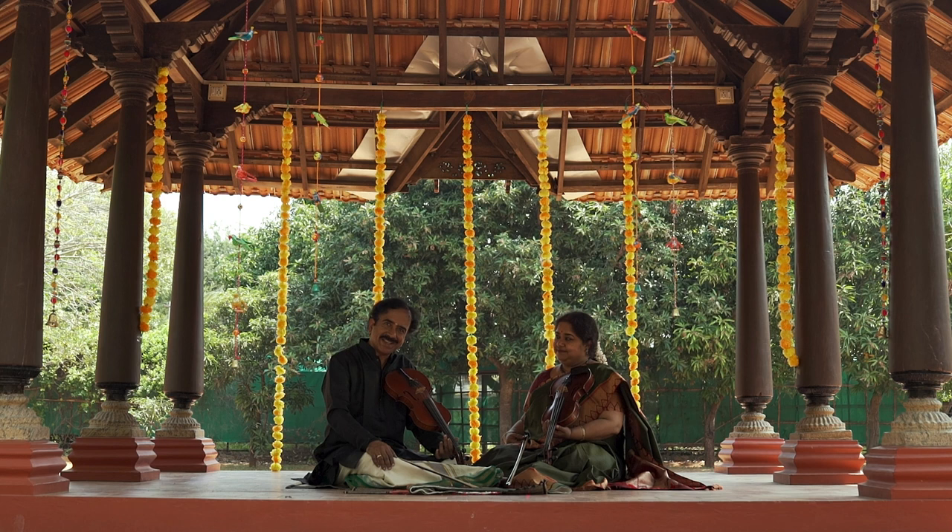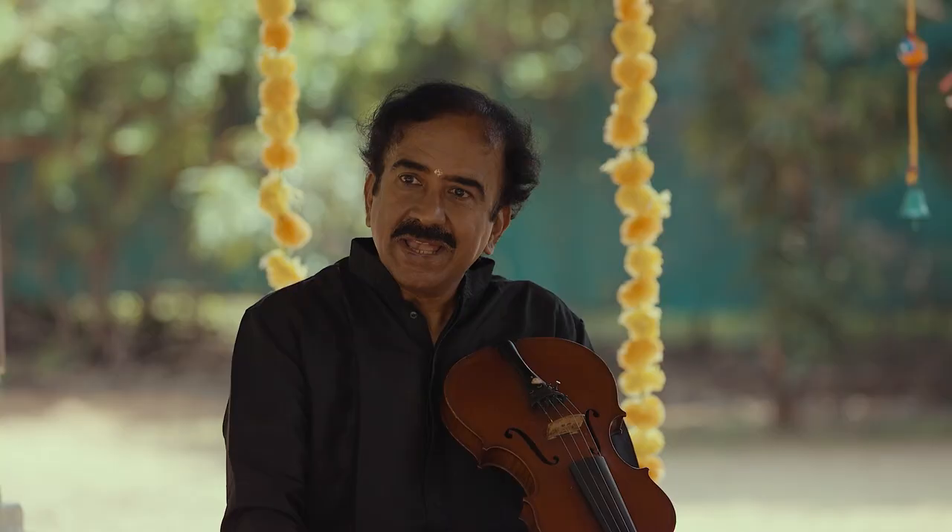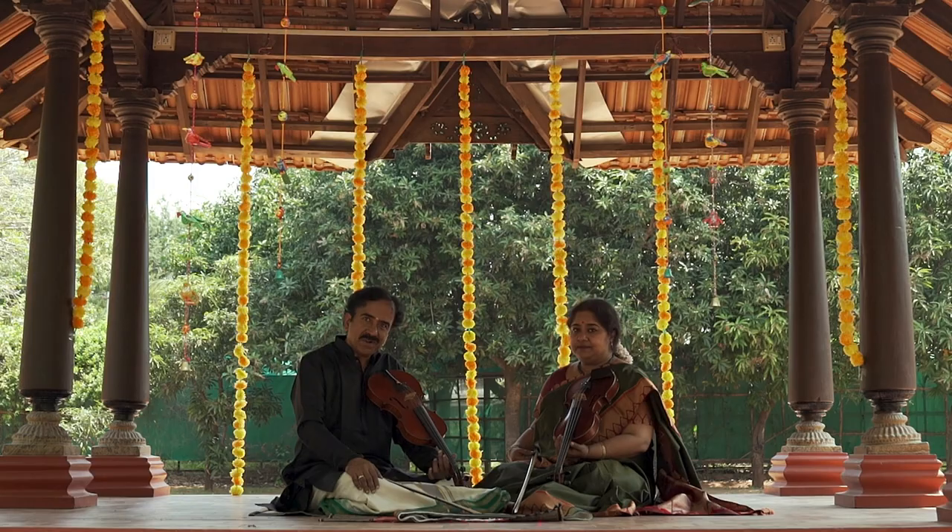For vocalists, it is slightly easier to do Shrutibetham, sing out the notes and communicate it very easily. For instrumentalists, it is slightly challenging, and more so for fretless instruments like violin.